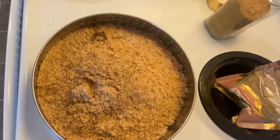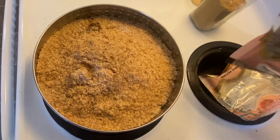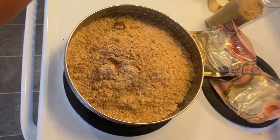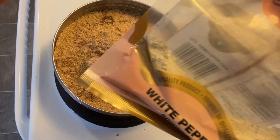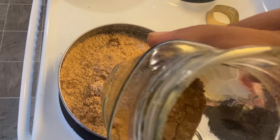All the powders are ready. To this mixture we will add a little bit of black pepper, some white pepper, and some ginger powder — saunth.